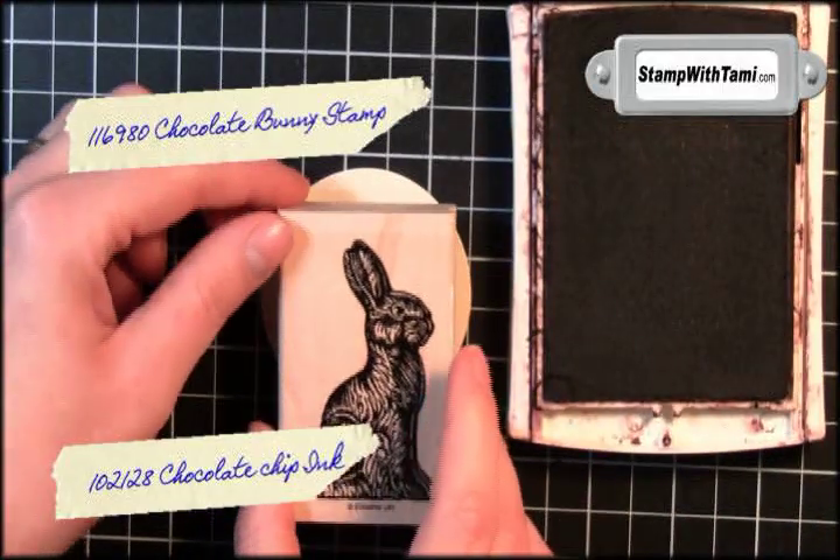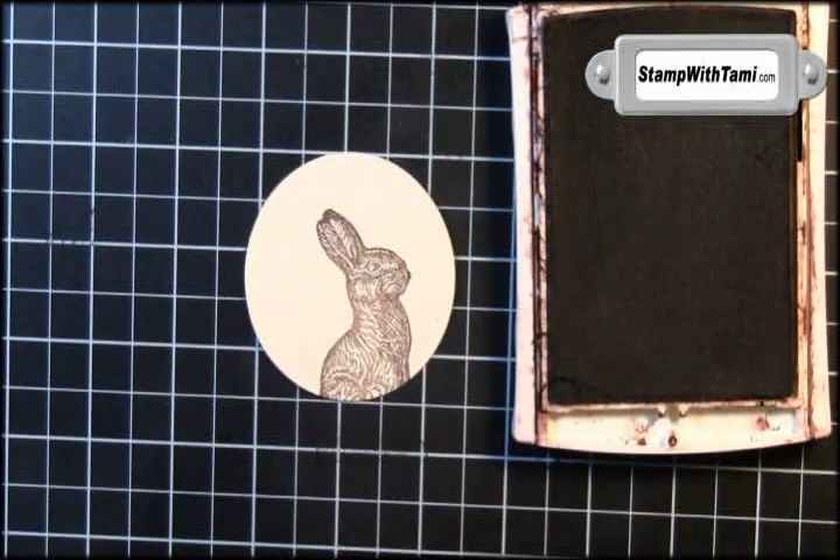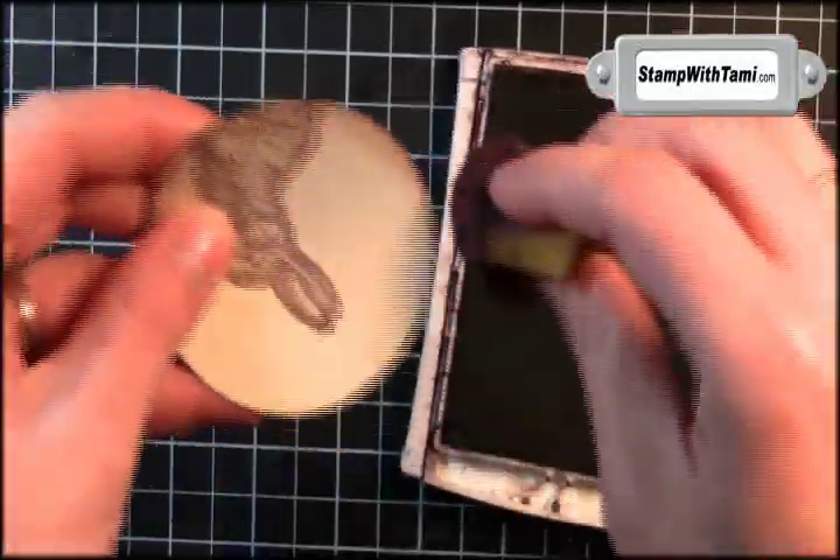We're going to stamp the bunny in some chocolate chip ink. He will not fit entirely on the circle — his bottom little legs will be off the circle. Then we'll take a stampin sponge, dip it in the ink pad and just rub it around the edge of your circle.